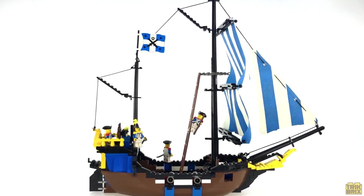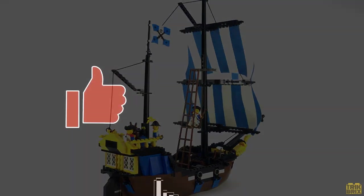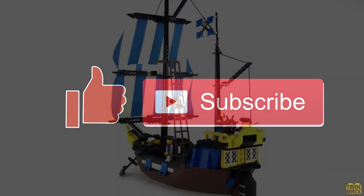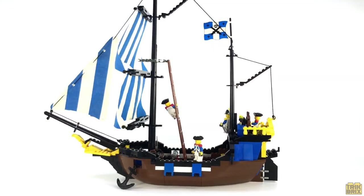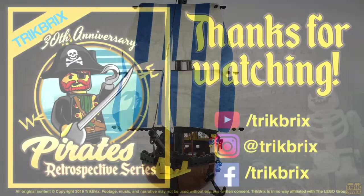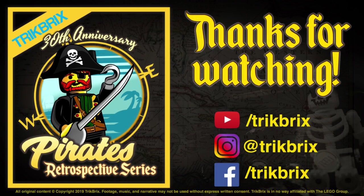That's all I've got for you today. If you enjoyed this review, feel free to leave a thumbs up and be sure to subscribe if you haven't already. I'll be back soon with the next episode in the 30th Anniversary Pirates Retrospective series, but until then, this has been Jamie for Trick Bricks. As always, thanks for watching, take care, and play well!